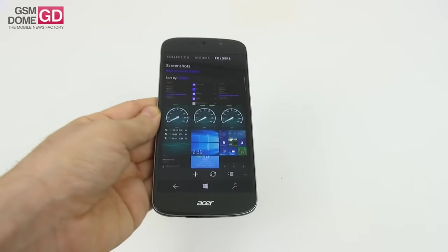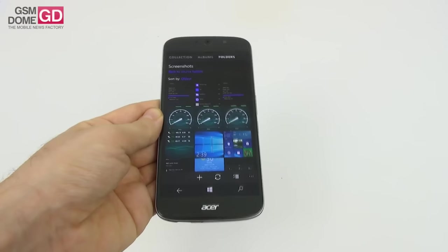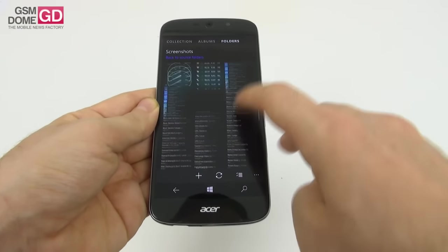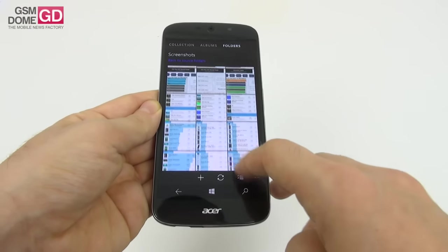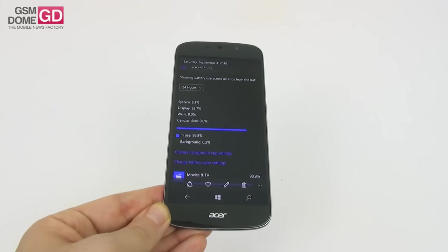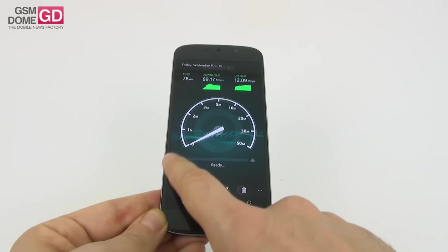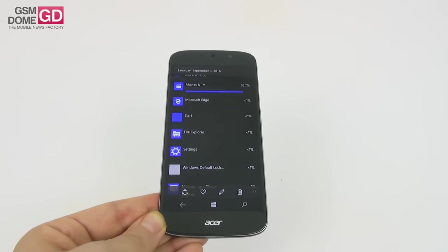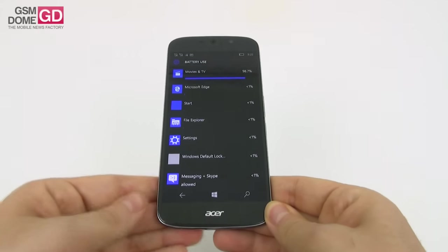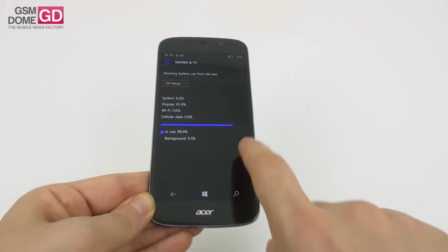When it comes to the battery, we're dealing with a lithium polymer unit at 2,870 mAh, which on paper should provide 20 hours of talk time. In real life, our video playback test scored 10 hours and 55 minutes of continuous HD playback — quite good. This means we surpassed the Samsung Galaxy S6 Edge, Huawei P9 Plus, and the Lumia 950 XL, though we scored below the iPhone 6 and Xiaomi Mi 5.